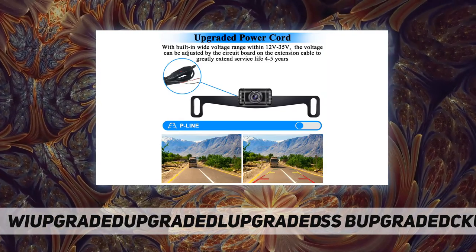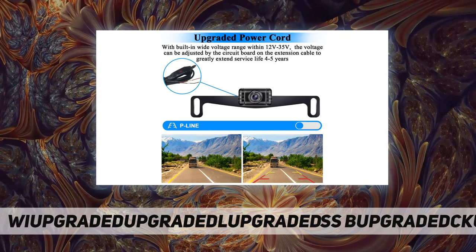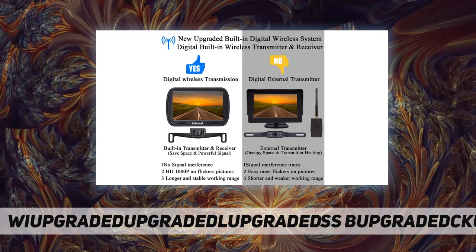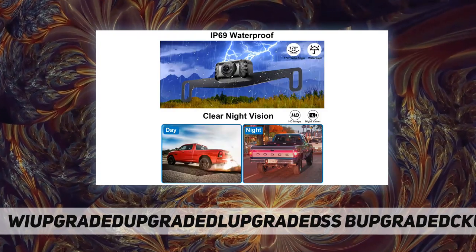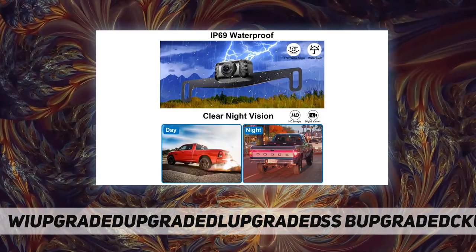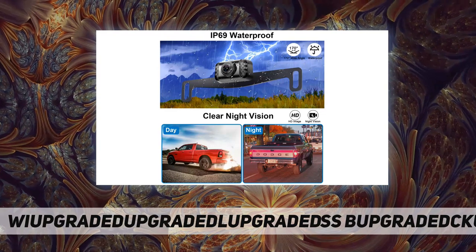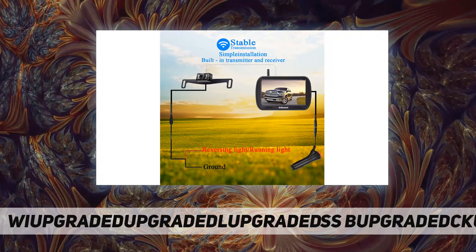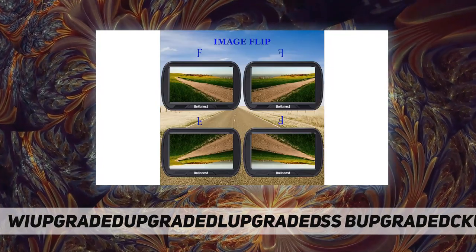Equipped with a great sensor, the camera provides a vivid picture which restores what you see behind your vehicle directly. The max wireless working range is over 300 feet in open area and 36 feet on vehicle for reversing, or 30 feet on vehicle for continuous use. Very easy to install — there is no need to run wires from the monitor to the camera because of the wireless signal transmission.